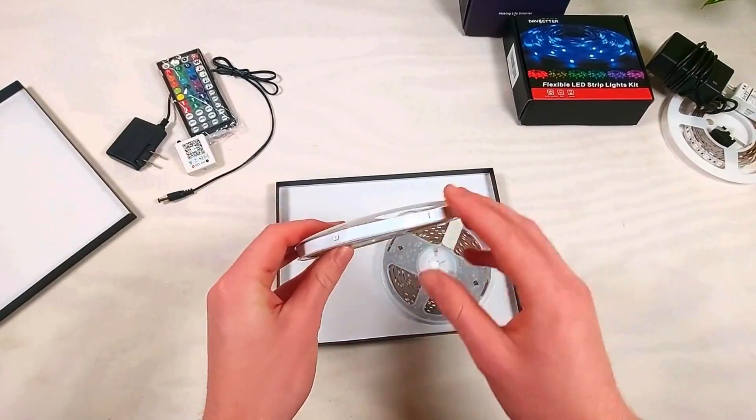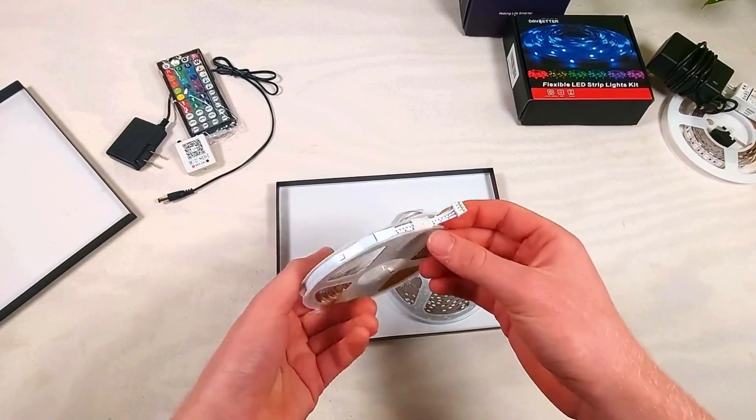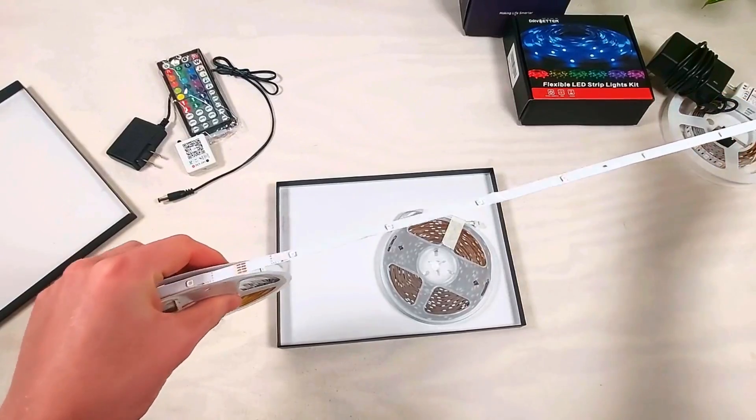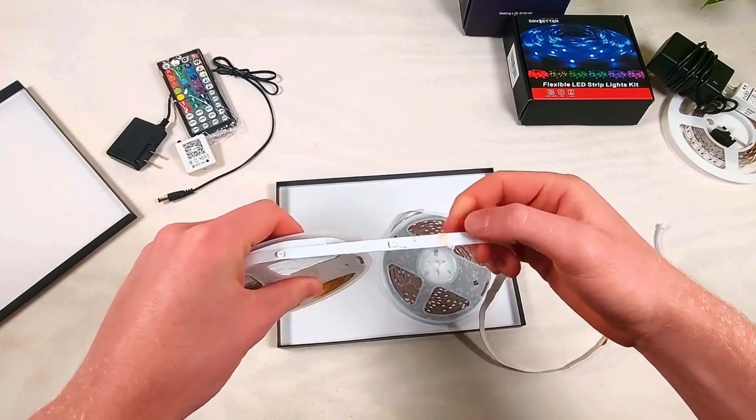Our first impression of the Keep Smile kit is that its components are obviously low quality. Also, the LED strip has a really long cutting pitch and a low LED density — all bad signs so far.